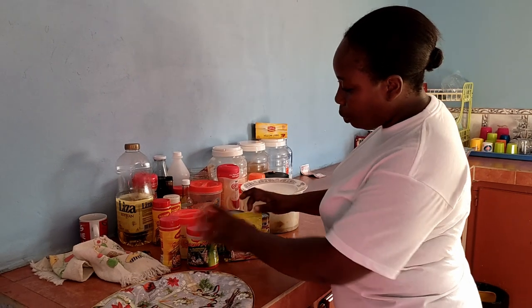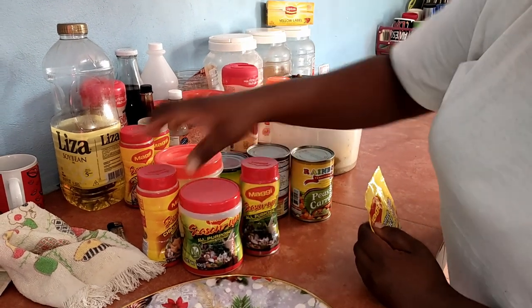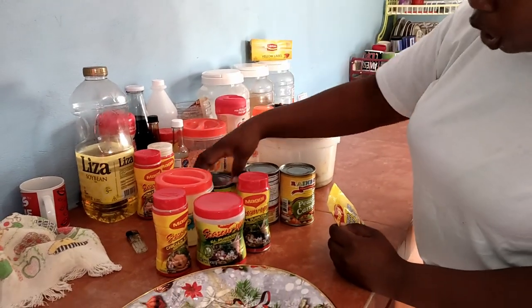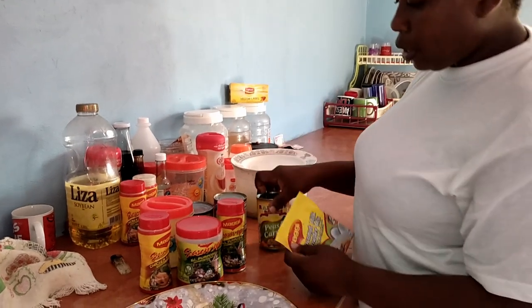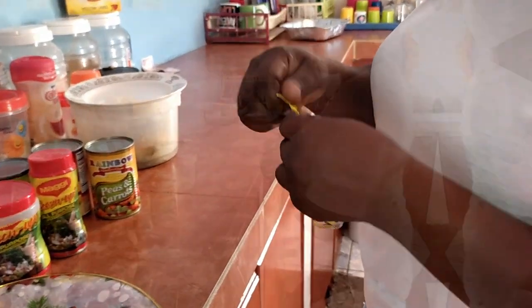These are my ingredients. I'm gonna use some Maggie all-purpose seasoning, some black pepper, some Maggie chicken seasoning, some cornmeal, some whole grain corn, some cream corn, and peas and carrots, and my coconut milk. I'm gonna go ahead and mix my coconut milk and then I will show you everything after this.